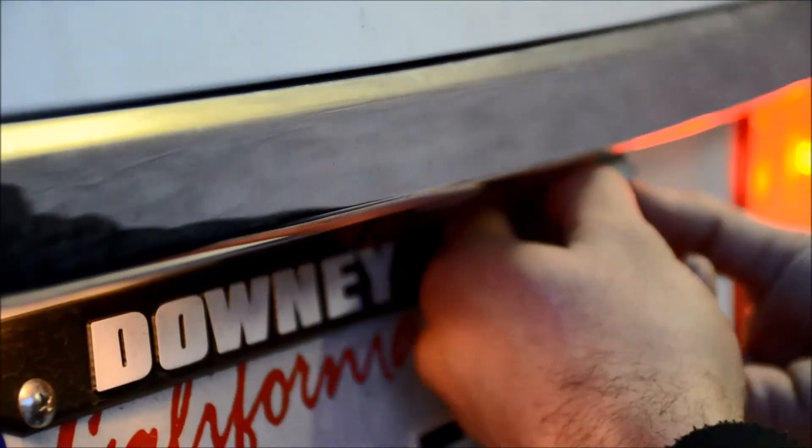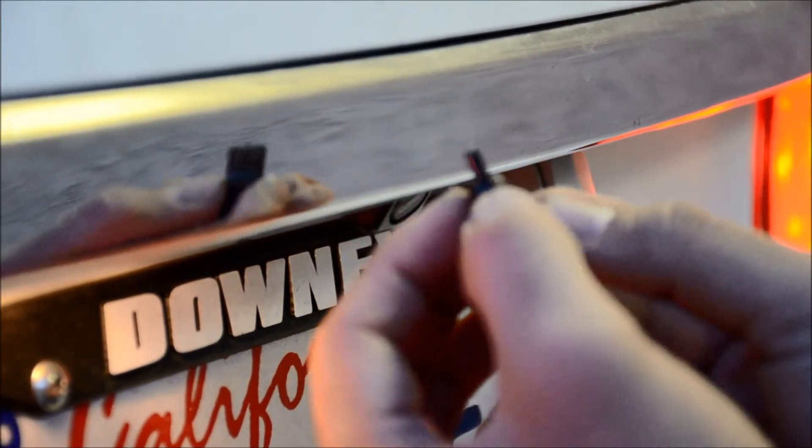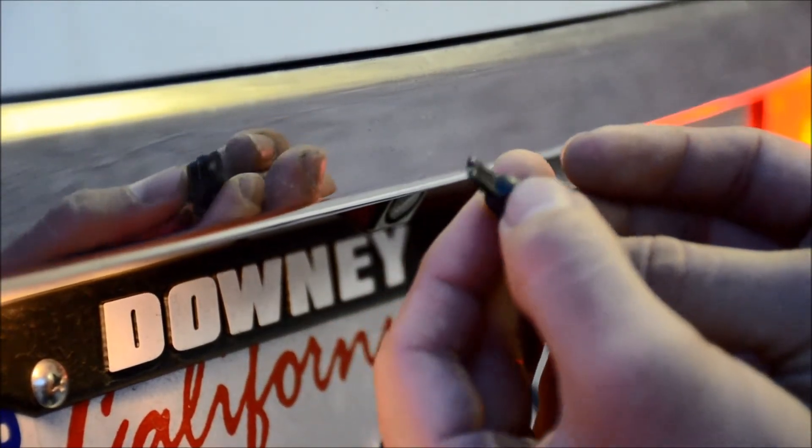First, let me go ahead and pull out the LED bulb. Alrighty, so the first thing you want to do is make sure that the pins on the bulb itself line up.